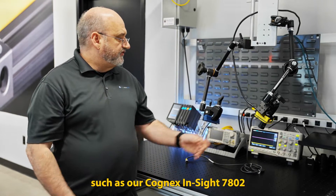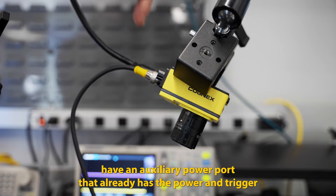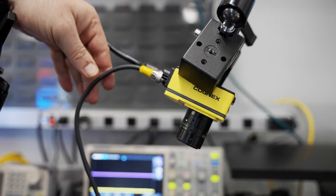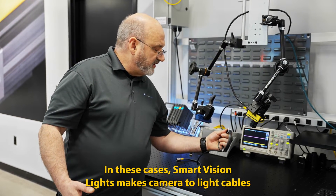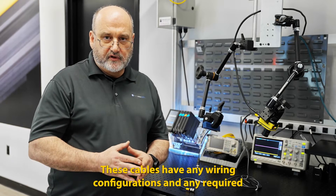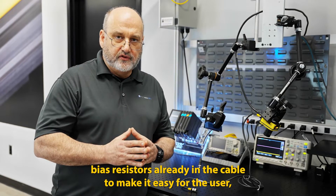Many smart cameras such as our Cognex Insight 7802 have an auxiliary power port that already has the power and trigger signals for the light or other auxiliary devices. In these cases, Smart Vision Lights makes camera-to-light cables to make the direct connection between the camera and the light. These cables have any wiring configurations and any required bias resistors already in the cable to make it easy for the user.